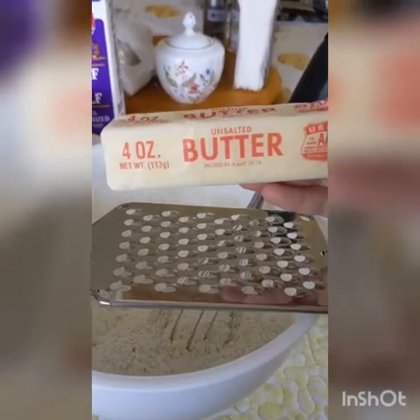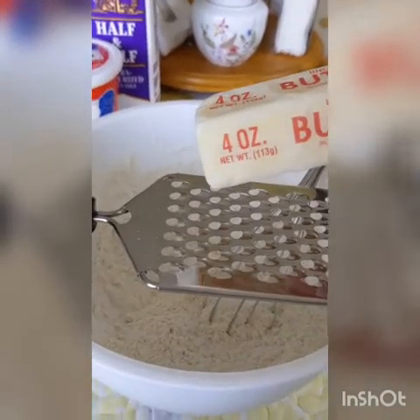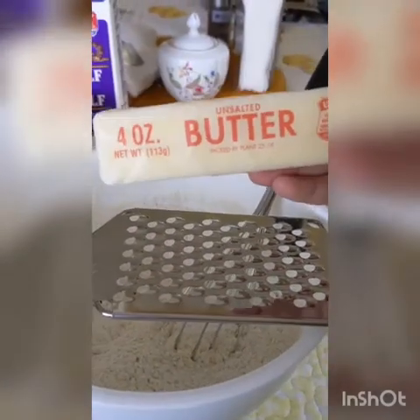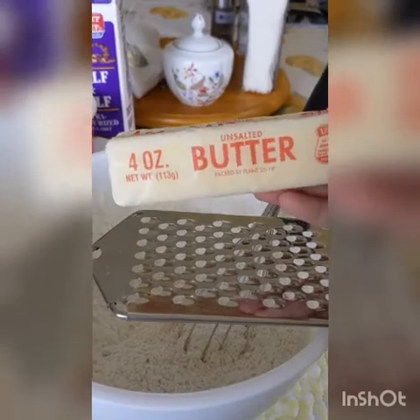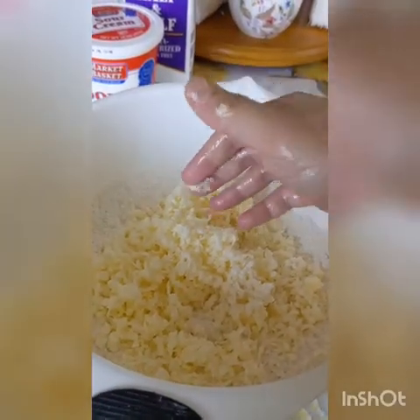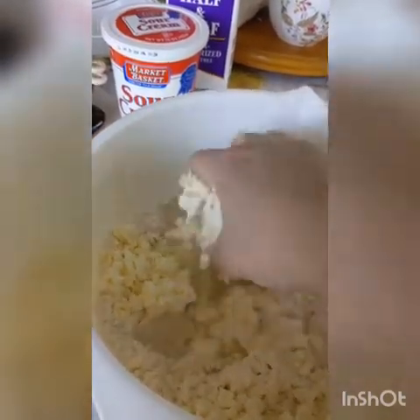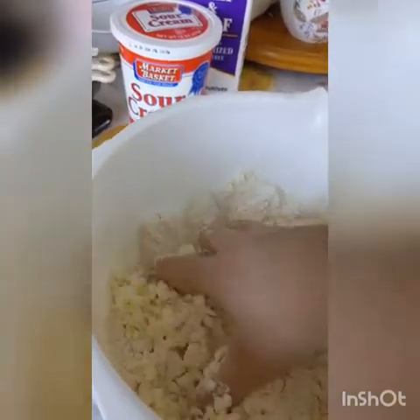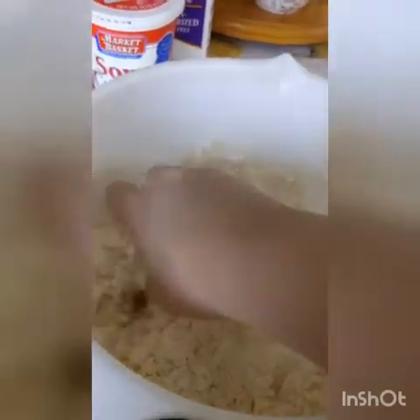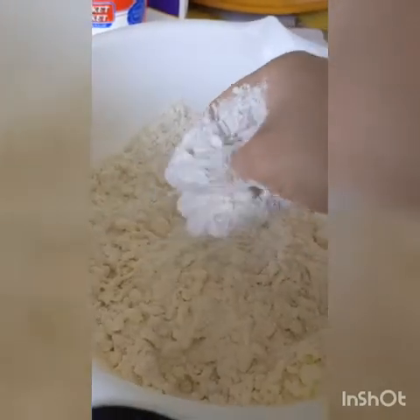Next you want to get a half a cup, or eight tablespoons, of frozen butter and grate it into your flour mixture. To make sure it's completely frozen, I actually put this in the night before. Once you've got all your butter grated in, go in with your hands and give this mixture a toss, breaking up any clumps that form from the butter.